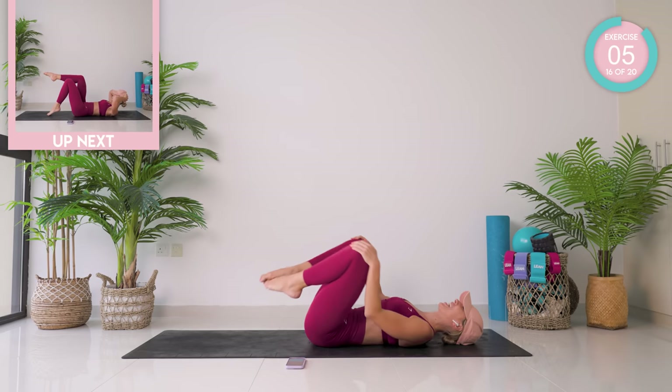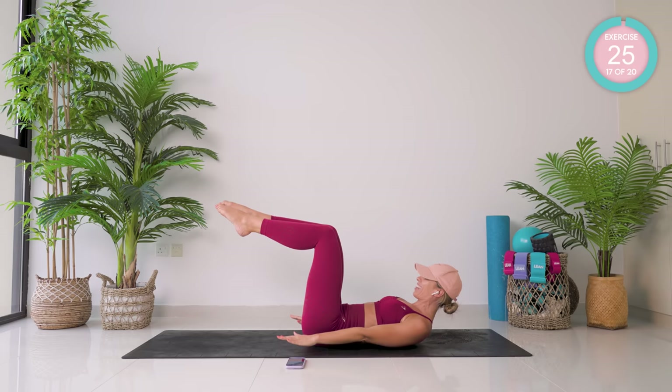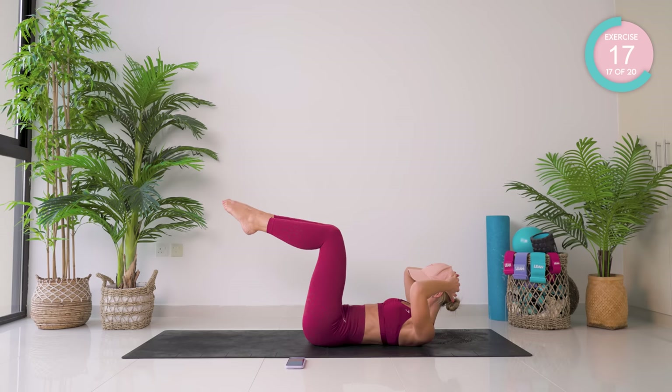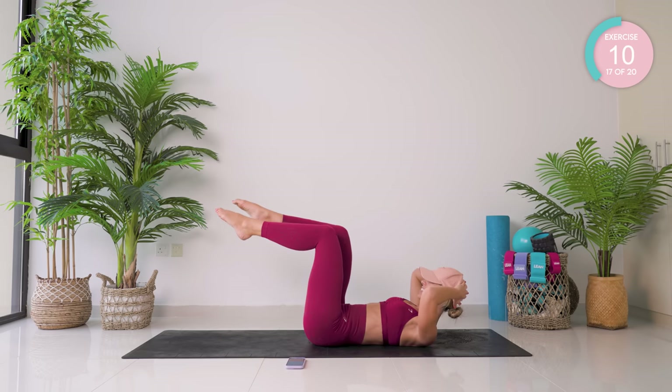Knees into your chest — have a second. We're straight into scissors. 90 degrees at those knees and those hips. Tap one foot down, followed by the other. If you need to, support your head. You're nearly there now, don't give up. Keep these legs at 90 degrees.